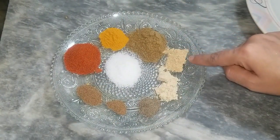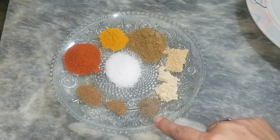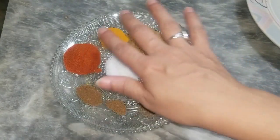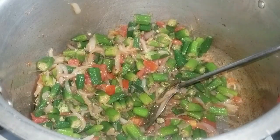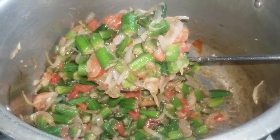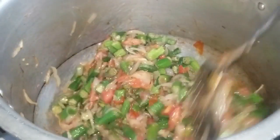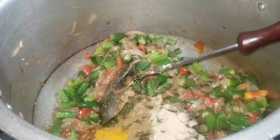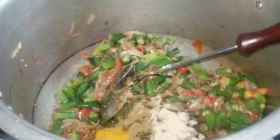I put in half of the red tinted lal mirch. There is the color of red tinted Pisawa. We added the orange tinted Pisawa zeera powder, and I added the texture with the orange product. Later I put on my red tinted Pisawa zeera powder. I will add all the spices in the pan.